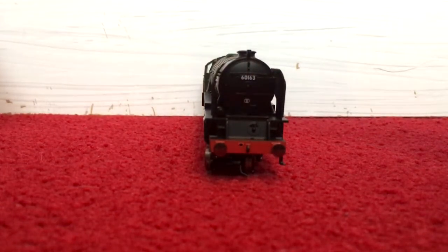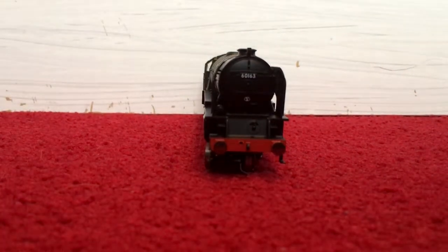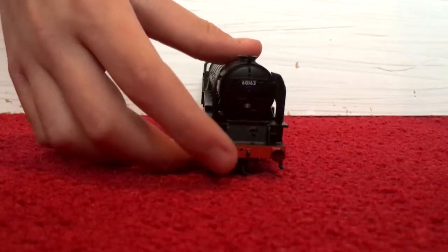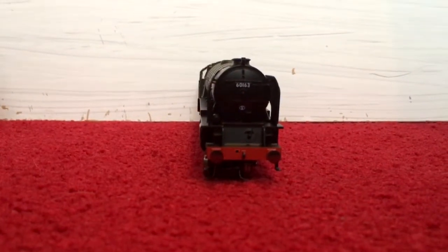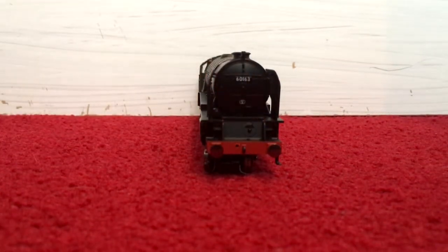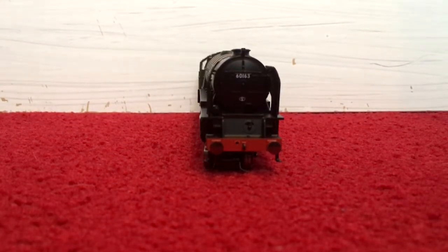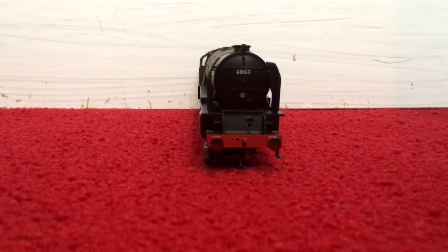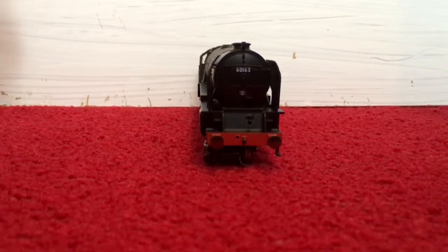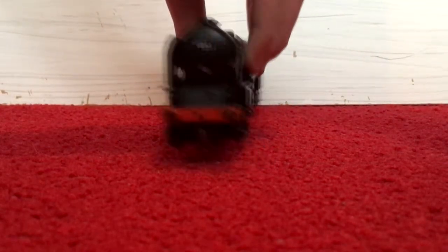Moving on to the front — the running number is 60163. This is an A1 Peppercorn Class, so that is the number you have. Buffers again are not sprung as seen on the tender, but still absolutely great. There is a gap at the front for the optional extra vacuum pipe from the extras bag — I'm not going to fit it as it's a bit too fiddly and I don't want to break it.